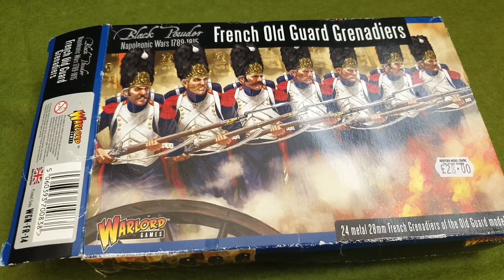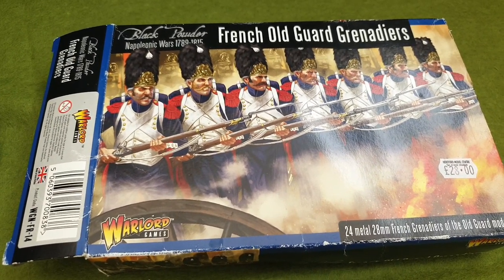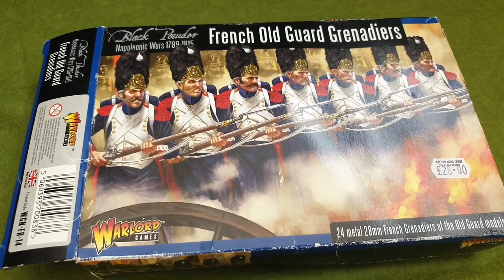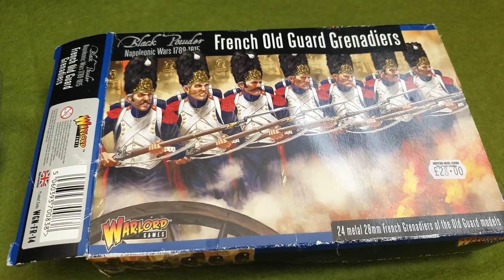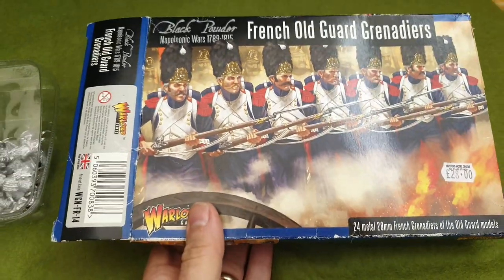I bought this one off eBay so I have opened it and it is one figure short, but that's not Warlord's fault so I'm not going to worry too much about that — I've got a bit of a workaround. You can get this one on the Warlord Games website.